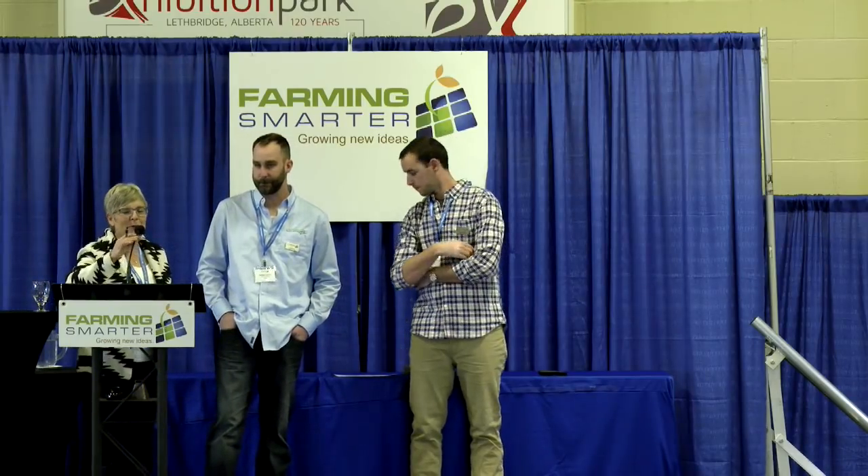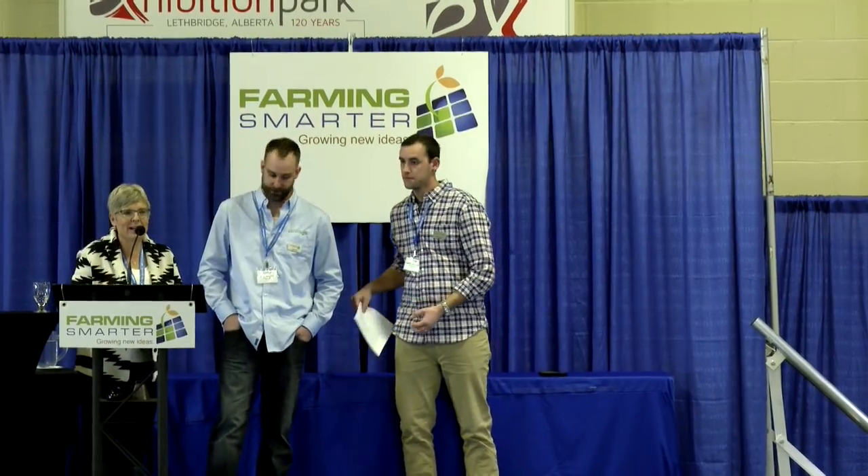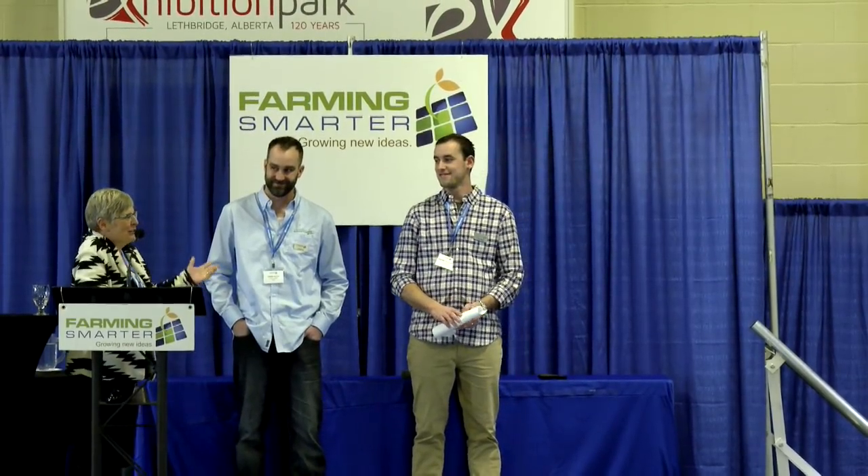Research from this project is available on Farming Smarter's website. Thank you very much, Lewis and Daniel — not easy to follow our enthusiastic 4-H'ers, but you did a great job.